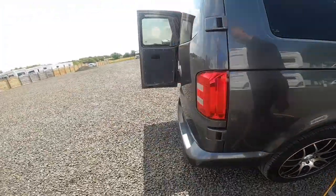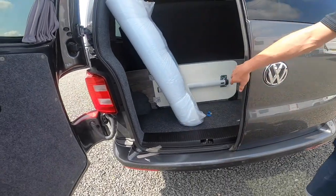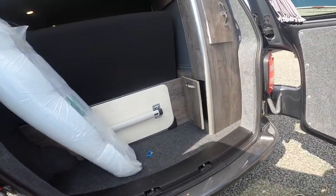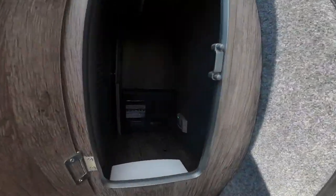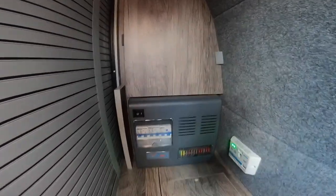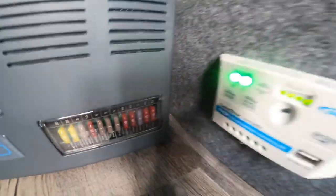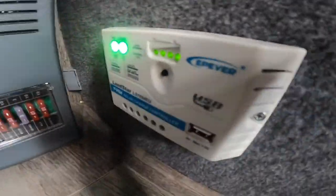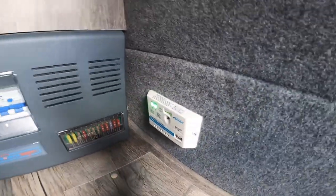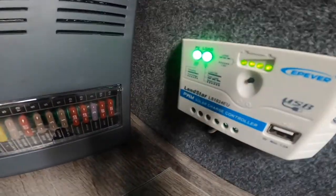Walking around the back of the vehicle you'll notice you've got colour-coded rear parking sensors. In here you've got all your trips on mains electric and your 12-volt fuses, so it would be a good idea to carry some spares. This is fitted with a solar panel — this is your solar panel regulator, and there's a USB on there so you can charge off the solar panel. Two green lights means the batteries are charged.